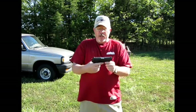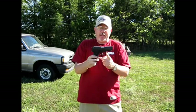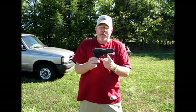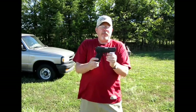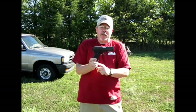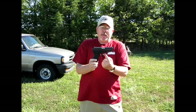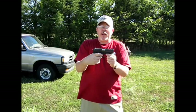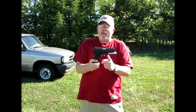Originally it had a really stiff trigger pull — probably 20 pounds maybe or more. I think the Germans did that as a safety so it didn't accidentally go off. When I started carrying it concealed, I sent it to the Sig custom shop, and for not a lot of money they did some really nice things to it. First of all, they put in a new hammer and all new internal springs and parts. They did a short reset trigger and changed the weight — the amount of pounds it takes to pull the trigger.